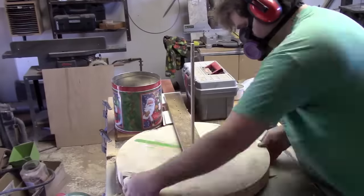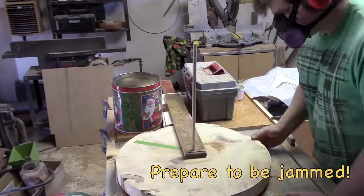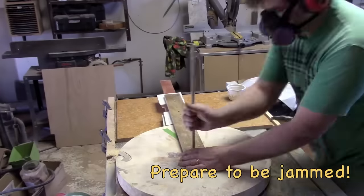Additional weight in the saw might have helped. All in all, it sort of came together at the wrong moment and got a little sketchy.